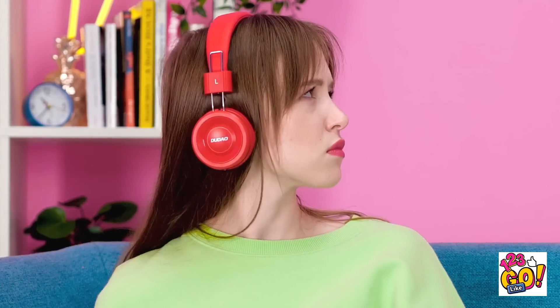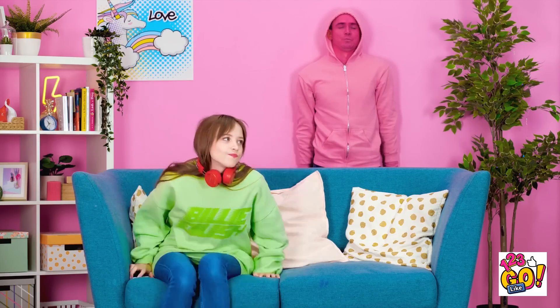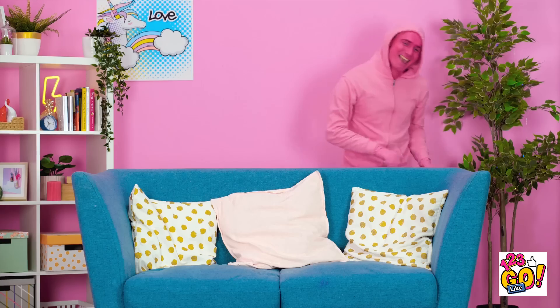Don't turn around! Where do my chips go? I bet Jared's behind this! She's not wrong! Stay tuned — more brilliant food hacks are coming your way!